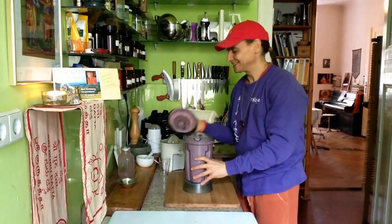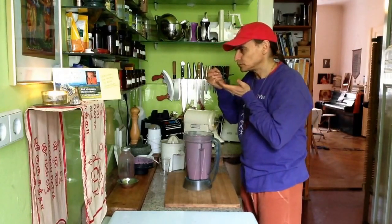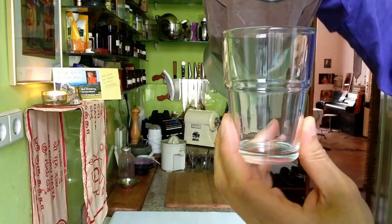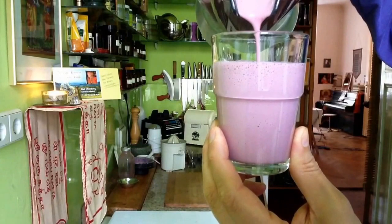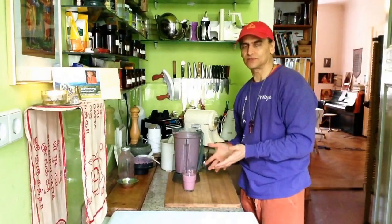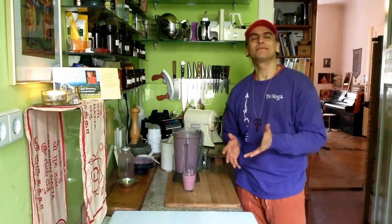Now let me taste it — so excited. Oh wow, friends, you will love it for sure! Look how it runs into the glass. You can drink it as a smoothie of course, but I will use it as a dressing for some nice salads. Isn't that a beautiful color — most beautiful color! And of course you can vary it. If you have an idea how to make a salad or another dish with this, please let me know in the comments.